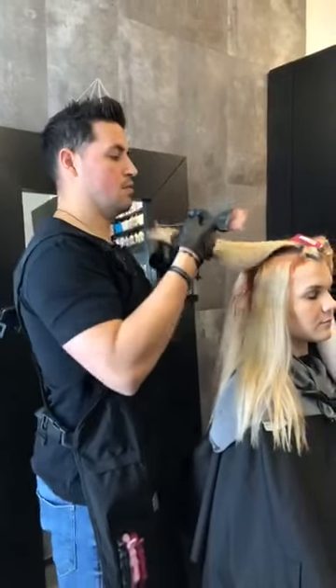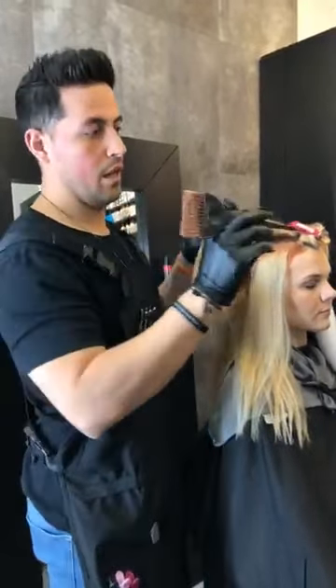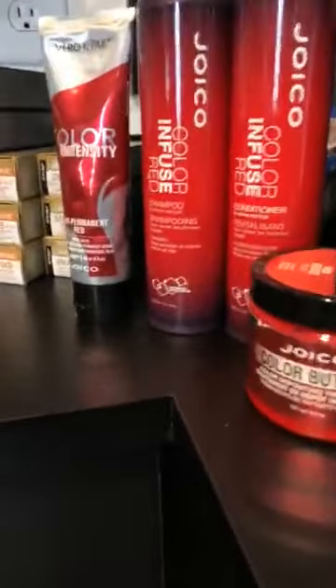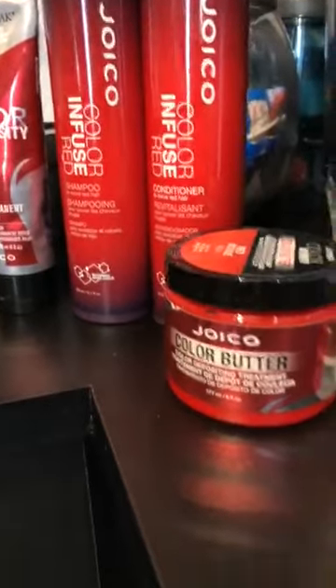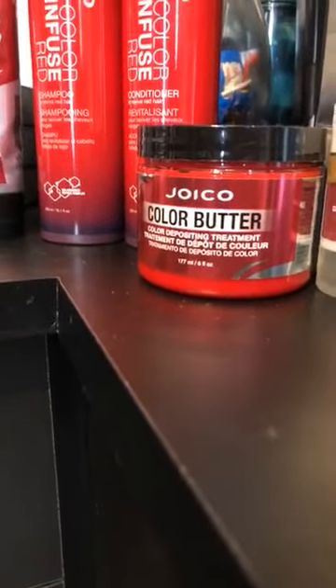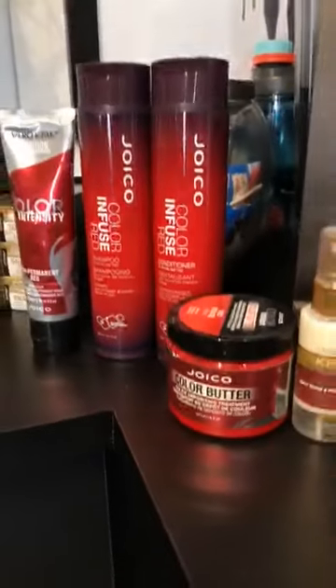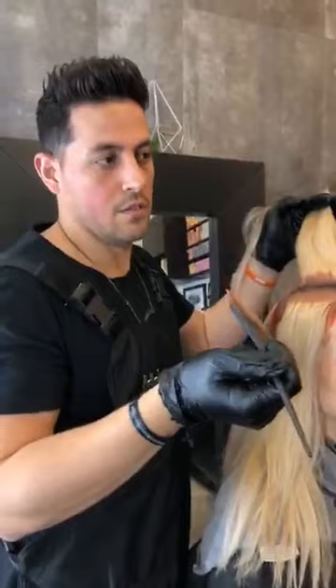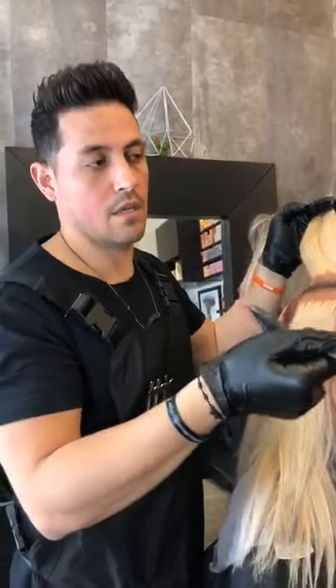Also, if she wanted to deepen her color or brighten her color in any spots if it starts to fade out, I love with reds to send them home with a Joico color butter in the red. The color butter is basically a deep conditioning mask with color depositing capabilities — so it will deposit that vibrant red without actually using color. You put it on for five minutes — you can put it on damp or dry — just shampoo first, put that on, then rinse it out.